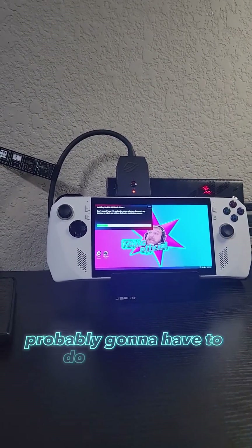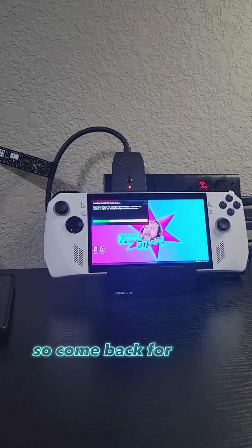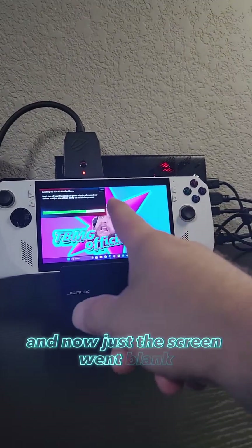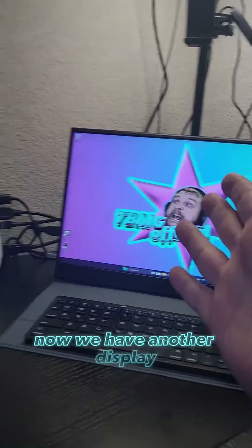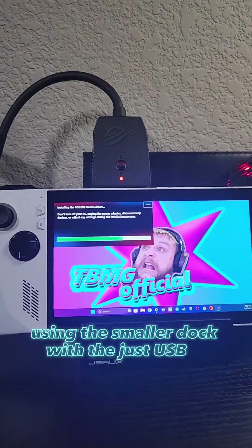I'll probably have to do a part two or three, so come back for more — I'll be posting at the same time. Now the screen went blank, and then look — we have another display and everything's back to the way it was before, using the smaller dock with just the USB-C connection.